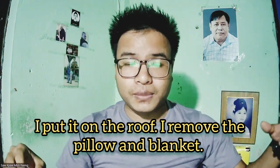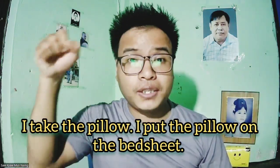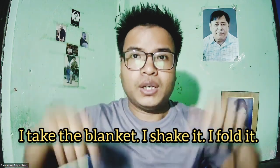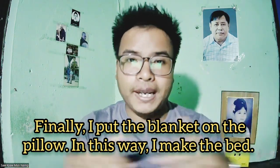I remove the pillow and blanket. I take the bed sheet. I shake it. I spread it on the bed. I take the pillow. I put the pillow on the bed sheet. I take the blanket. I shake it. I fold it. Finally, I put the blanket on the pillow. In this way, I make the bed.